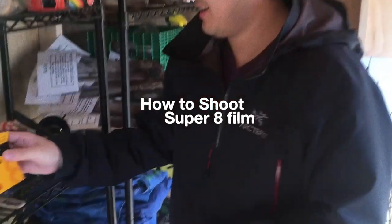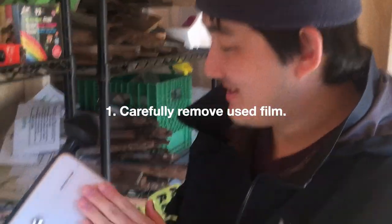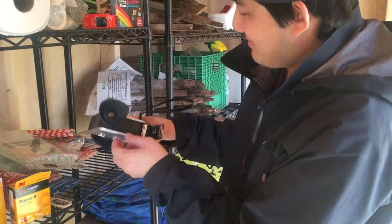So what's the first step? Well, first we're gonna have to take the used film out. We just finished the roll here, we're gonna pop that open.